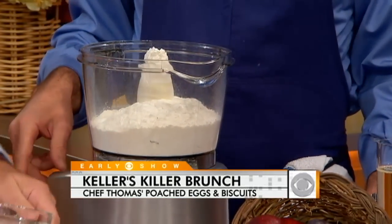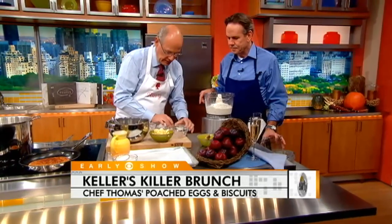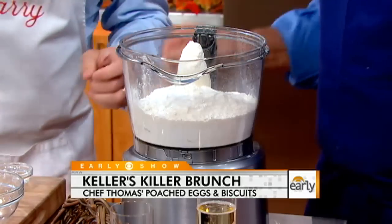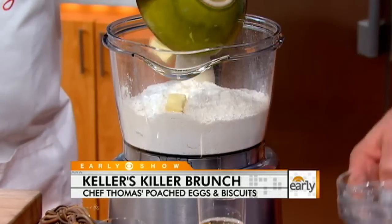We have baking soda, baking powder, and salt. These buttermilk biscuits are just extraordinary. All that butter — it's pretty serious stuff.